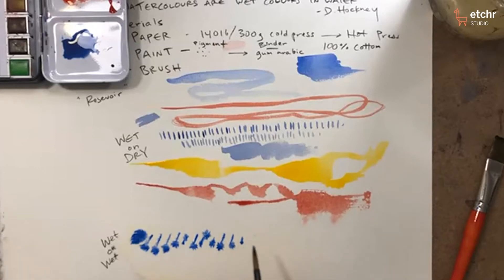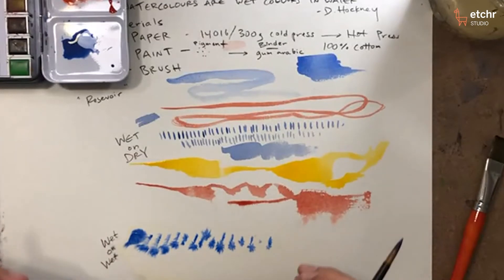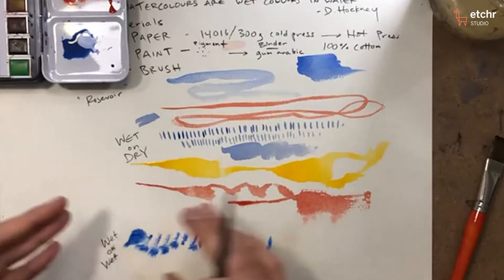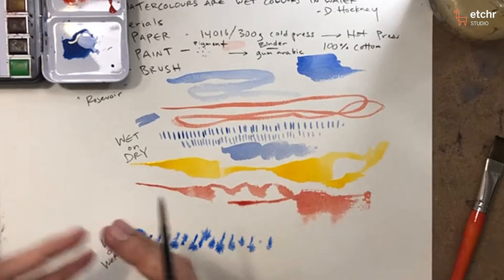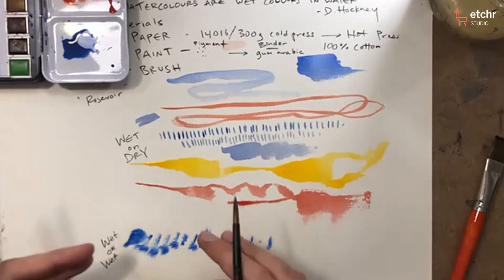If you think about it, these pigments are like little grains of sand interfacing with the surface. Now that the surface is wet, you have a much clearer idea of what's going on — these are like little mini particles on your page, reacting to the humidity and moisture that's also on your page, and you get these cool effects.